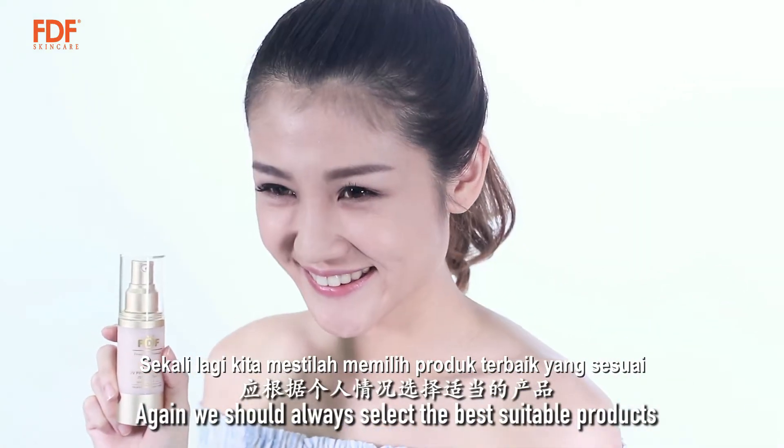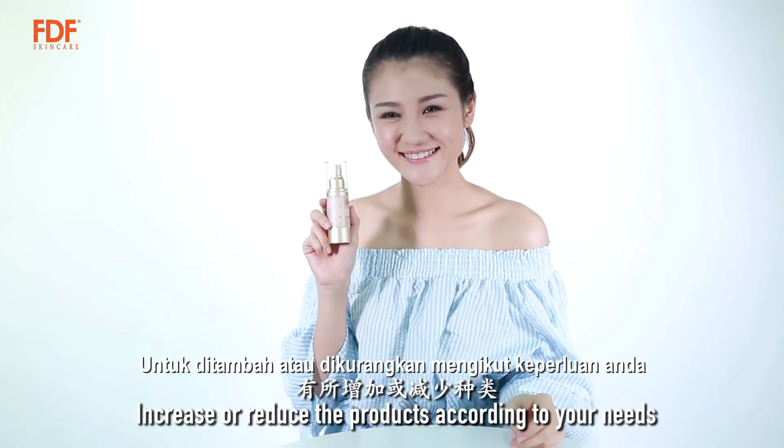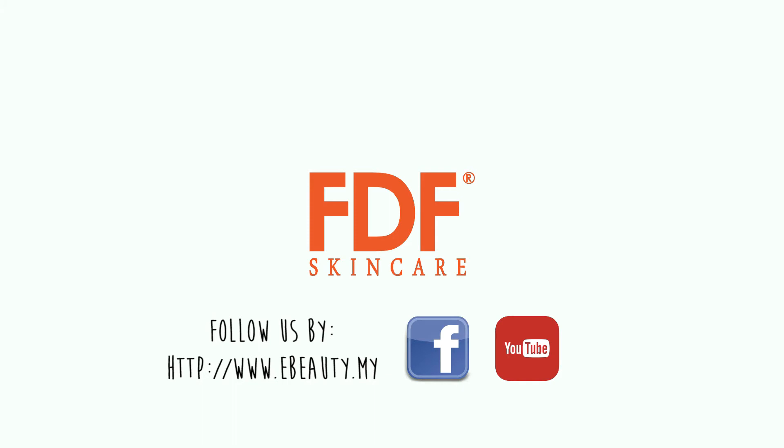Again, we should always select the best suitable products, and increase or reduce the products according to your needs. Thank you so much for listening to this. Bye.